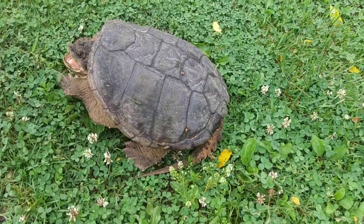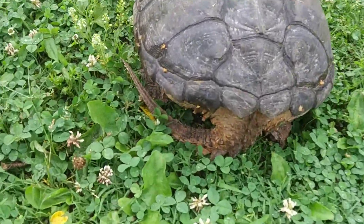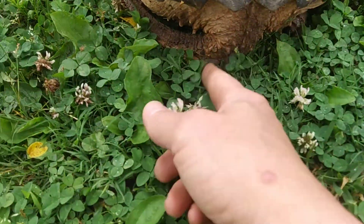Now we'll try, if he would quit turning, to get around to the back end of this guy. And you can tell he looks very prehistoric. Look at that.